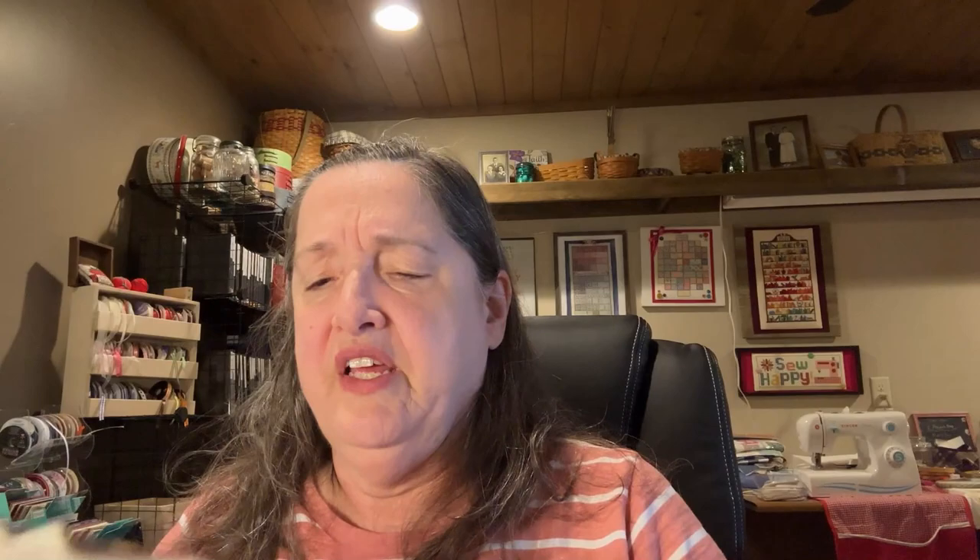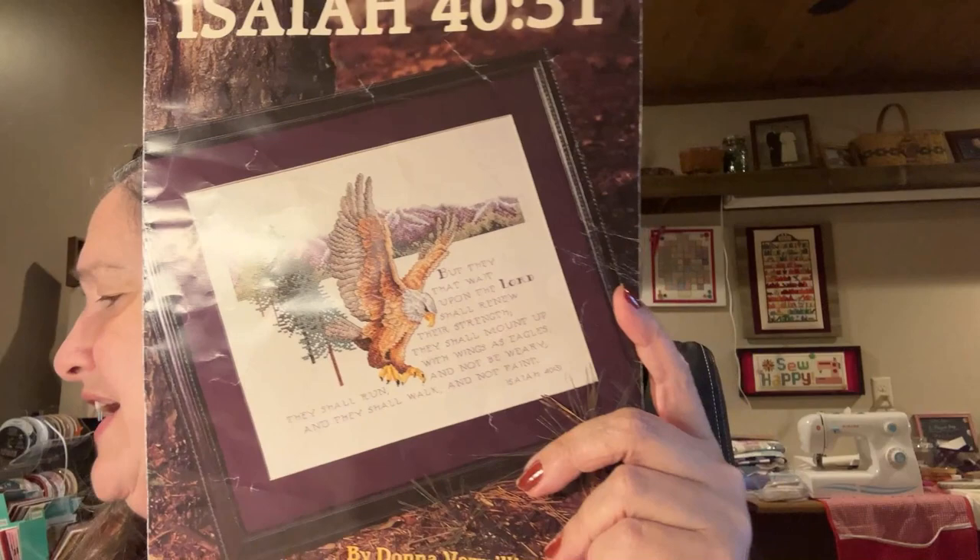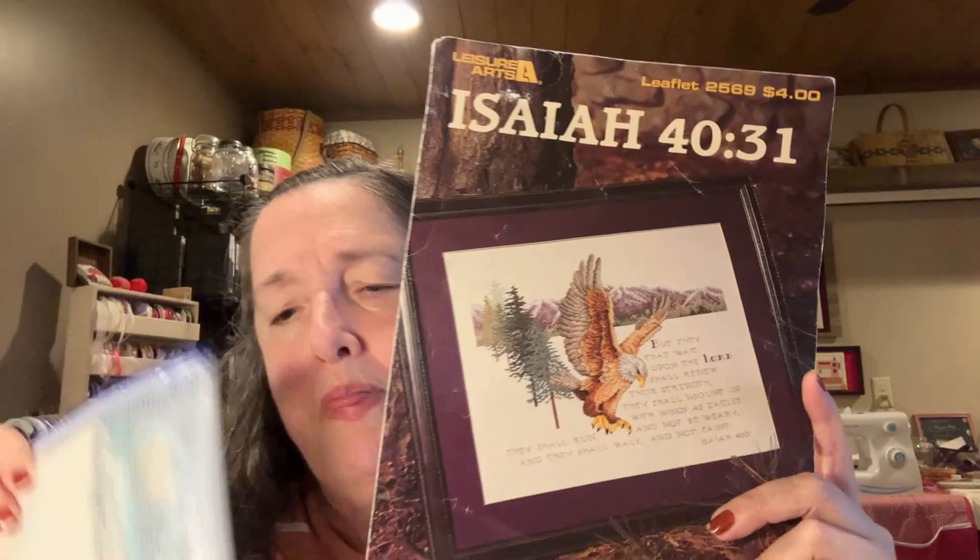I'm also working on my Isaiah piece. I still have quite a bit left to go in the lower portion. I'd like to get this one done by November — I don't know if it'll happen, but that's my goal.